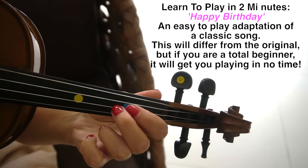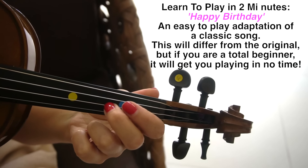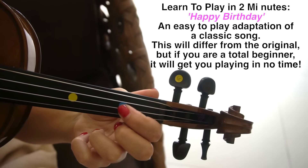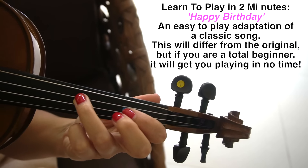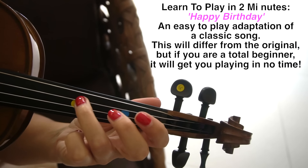Then the second finger on the A string, right next door to where the first finger would go, and then one on A, three on D, open A, three on D.